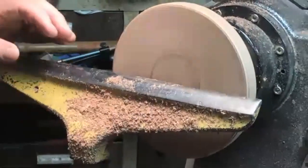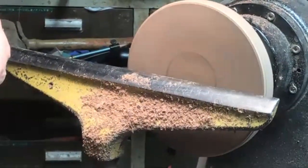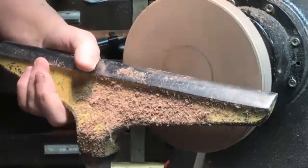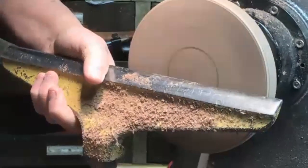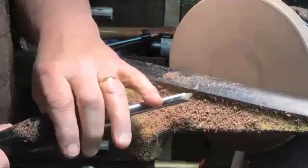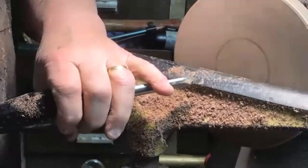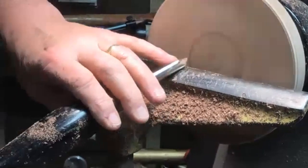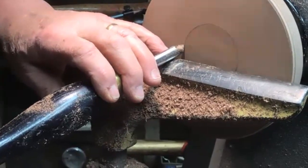Now I have a bigger diameter here and if I'm off a little bit - one thing I learned in spindle turning, if you're making table legs, they're under a table and usually pretty far apart. If they're close together and they're not all perfect, nobody's really going to know the difference. So I'm going to inscribe this because I know this is the outside of my beads.